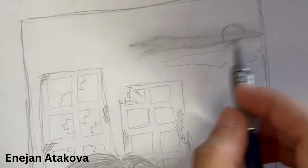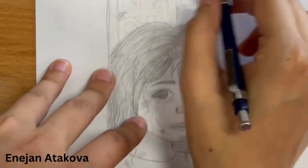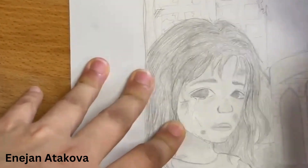What I'm trying to accomplish with this project is to have my viewers feel the same emotion as the little girl in my drawing. I want them to realize the kind of effect war has on people, and in this case, children.